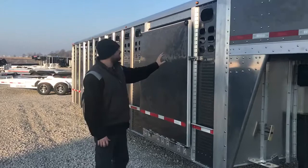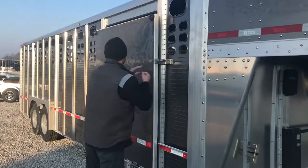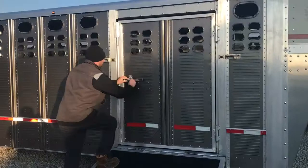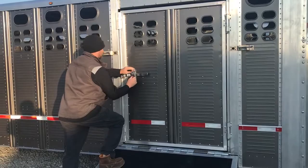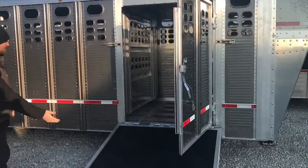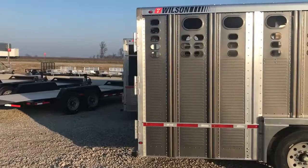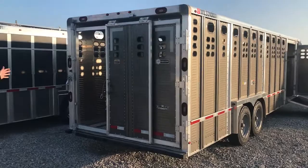This one we decked out with a ramp. We did the gunmetal gray cover on this also. And then behind the ramp, we did the standard swing door. Put the black mat on top of the ramp. Added two extra lights to each side to make a row of five. 8K torsion axles. And then around the back here, we put extra lights on the rear header, extra stop turn tails in the corner post, and we did the full swing with the inner slide.